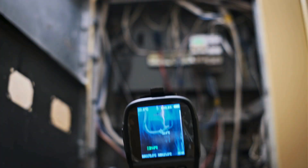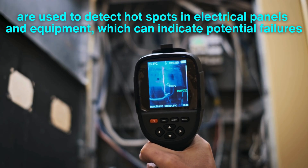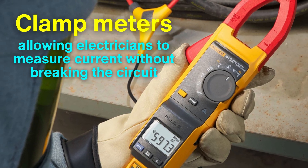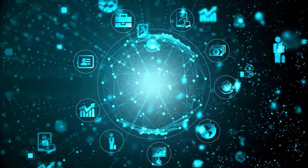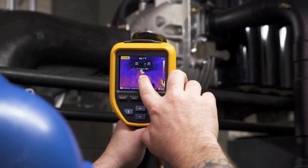For those working on more advanced or specialized tasks, diagnostic and testing tools come into play. Thermal imaging cameras are used to detect hot spots in electrical panels and equipment, which can indicate potential failures. Clamp meters are another invaluable tool, allowing electricians to measure current without breaking the circuit. These tools are especially useful in troubleshooting and maintenance, helping electricians identify problems before they lead to more significant issues. With the rise of smart technology and interconnected systems, diagnostic tools are becoming more sophisticated, enabling electricians to handle increasingly complex challenges.